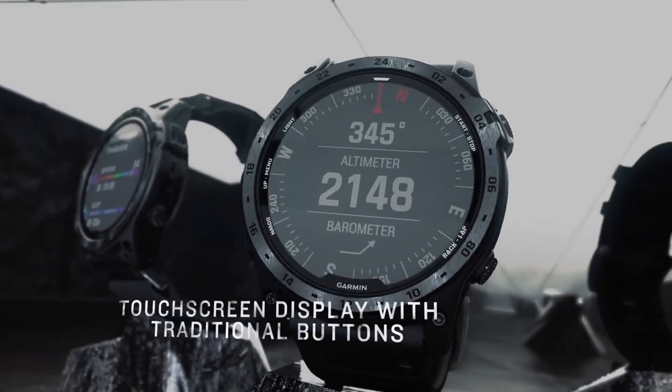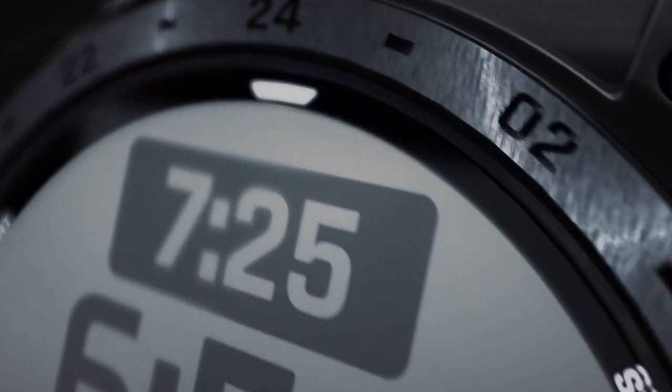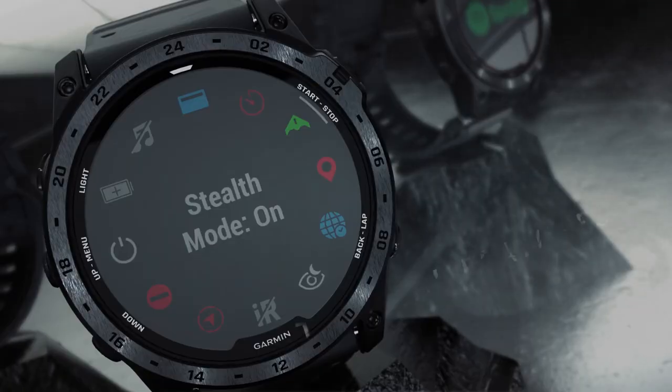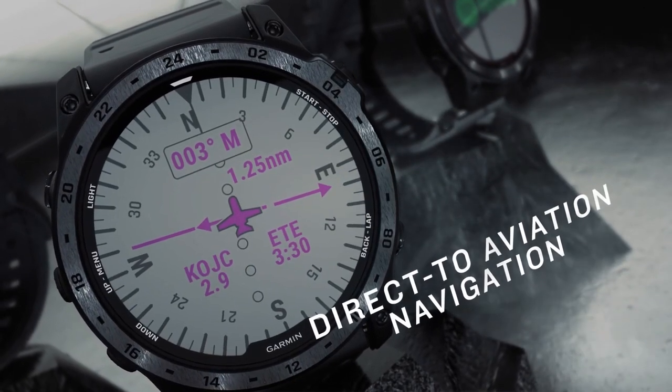Furthermore, both watches have impressive battery life. The solar figures are achievable if you receive at least three hours of sunlight per day in optimal conditions. However, even without solar power, the 2X Solar can last a long time.